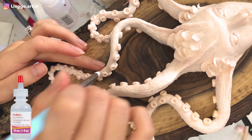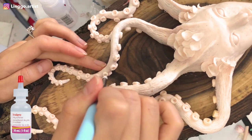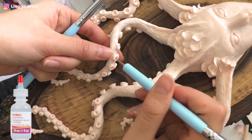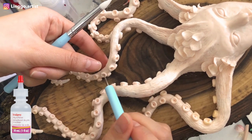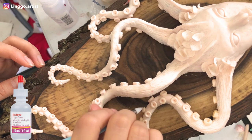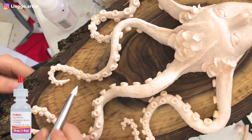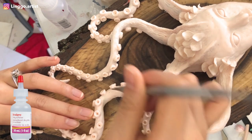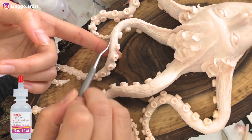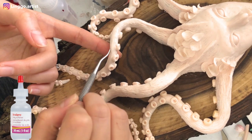After sculpting the tentacles, I used a silicone pen and clay softener to smooth the surface and recreate the shape. Then I applied more texture to the piece before putting it in the oven.